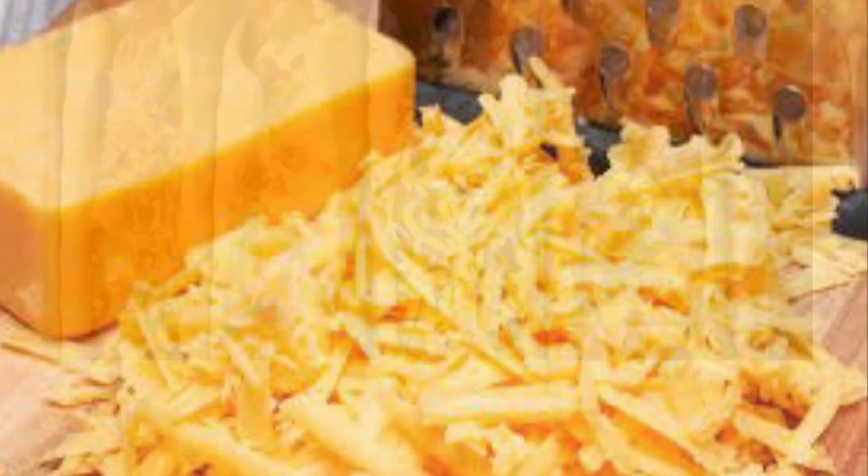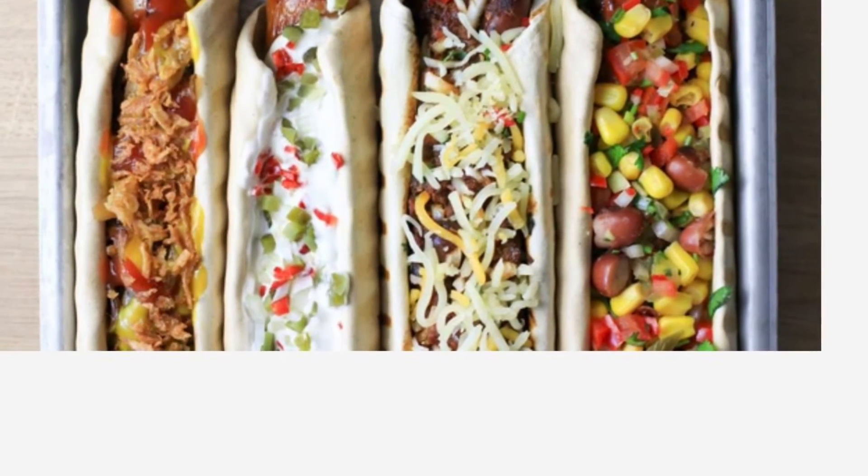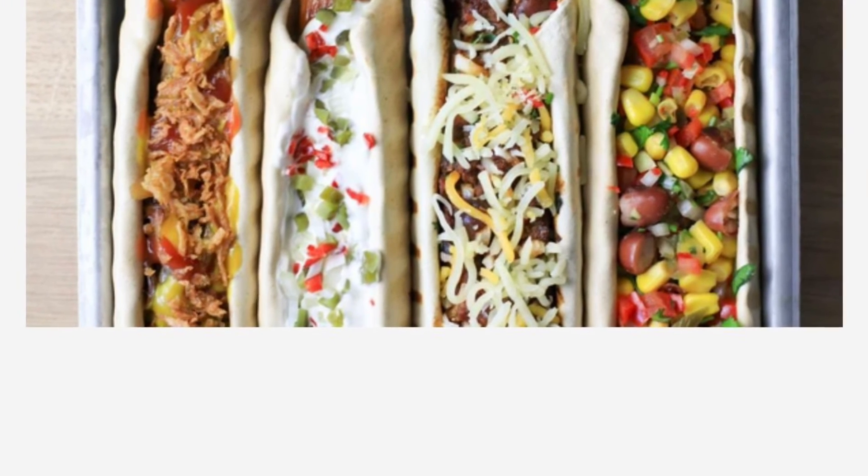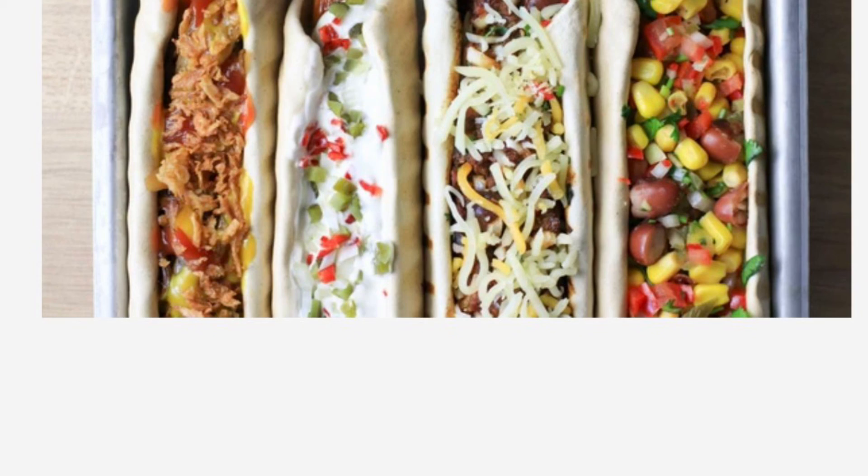The other thing is the chili should not have beans, because beans definitely add the carbs. Anyway, have a great day and enjoy! Please subscribe to my channel for more recipes to come.